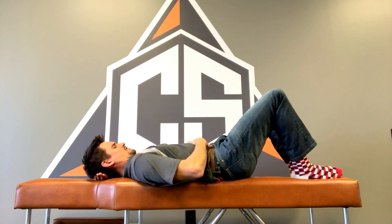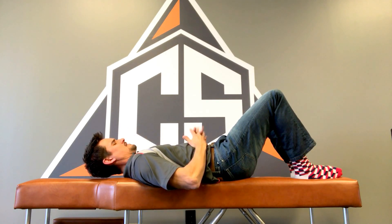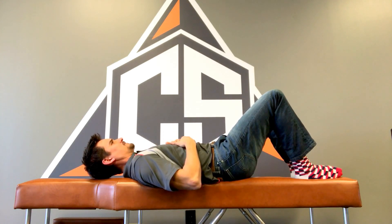Chin retraction, tongue to the roof of the mouth, and then slide out, trying to hold this position without shaking. I can even feel my hair on the table right here, and as I focus on my breathing, if I'm not used to this position I'll kind of start to feel it shake.